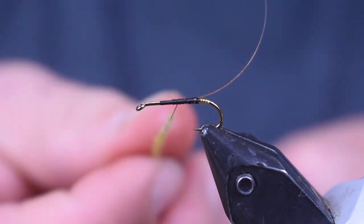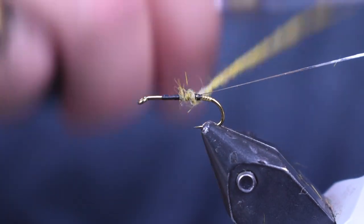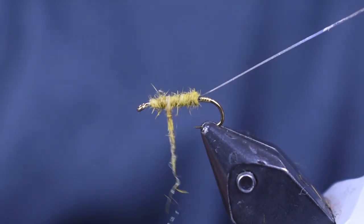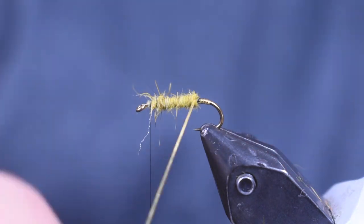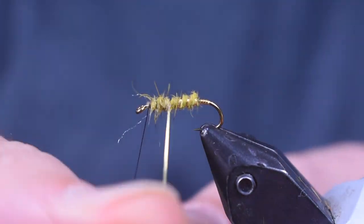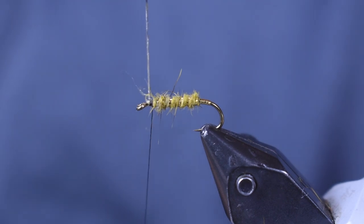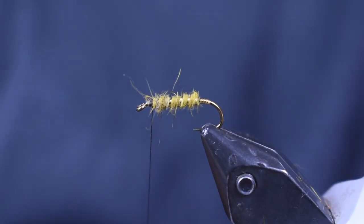I want to put a nice thin noodle on here, about three or four inches long, keeping it thin because I don't want to build up too much. Then we're just going to wrap it forward, keeping a nice thin even body, stopping about an eye length behind the eye. Then we're going to wrap our gold tinsel in nice even wraps — about four or five wraps — and tie it off. That step wasn't strictly necessary, but it adds a nice little bit of extra flash and it's not going to hurt anything.